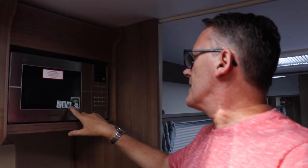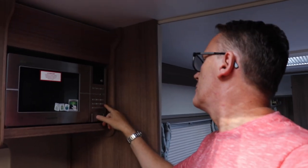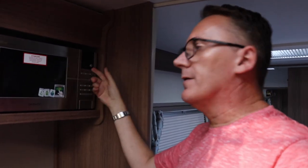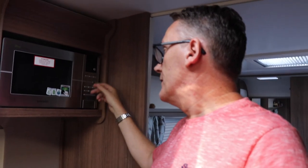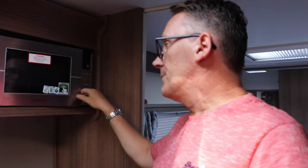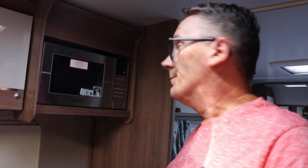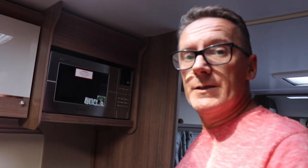Next to that is the microwave. There's some sort of eco switch - you press the eco button and it turns on and off automatically. We keep the glass plate in a drawer rather than inside the microwave whilst travelling - you'd probably learn that lesson if it broke.